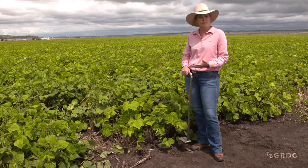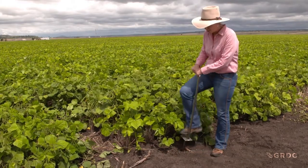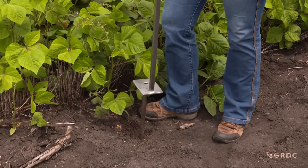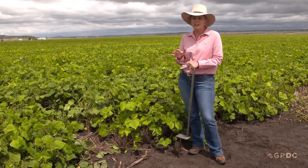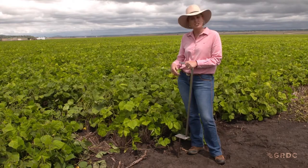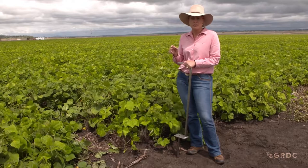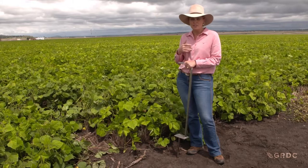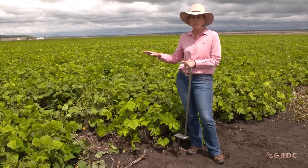One of the things we recommend is doing what we call a Predictor B test. This is a Predictor B probe - it's a stock probe that you use to take a zero to 30 centimetre core out of your soil. When you do a Predictor B analysis you're looking at some of the main pathogens in the soil as well as some of the beneficial organisms like AMF. The main nematode that is an issue in mung beans is Predilectus thornii - high numbers of Predilectus thornii will significantly reduce yield.